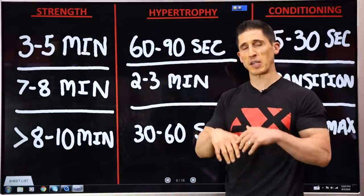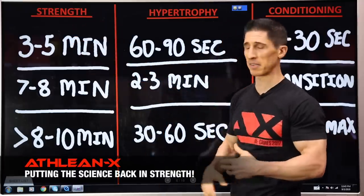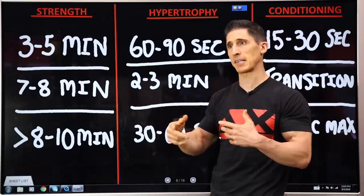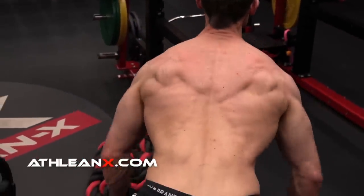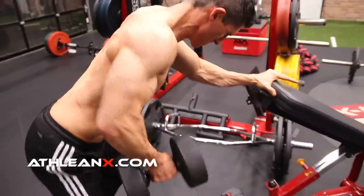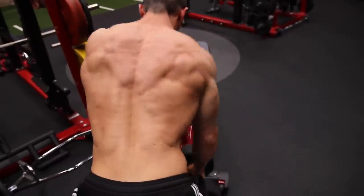Hypertrophy, on the other hand, if you're looking to just grow muscle regardless of what is happening to your strength levels, is going to have different recommendations. You've probably seen recommendations of 60 to 90 seconds or a little bit longer, two to three minutes. That's the difference between the exercise you're performing — even a barbell row versus a one-arm dumbbell row will have a different impact on your recovery and ability to perform the next set.